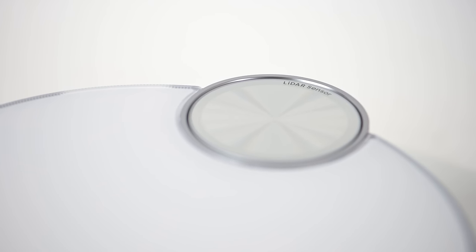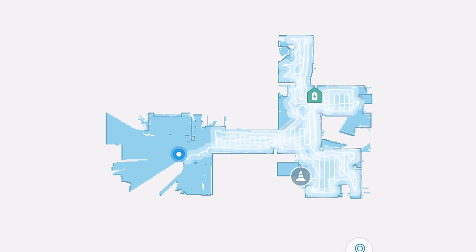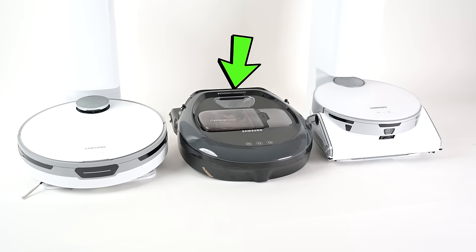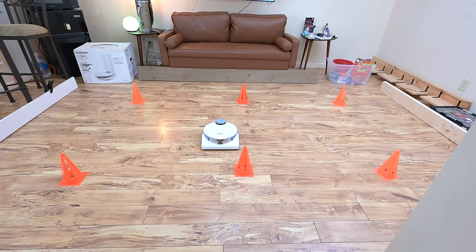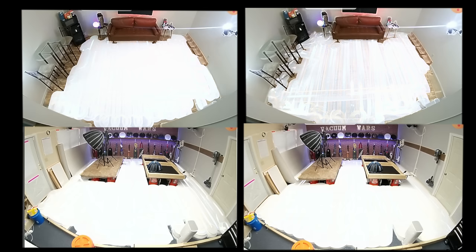They both use LiDAR, which is a spinning invisible laser mounted on the top of the unit, which helps the robot to map out your house. Though there are pros and cons to using LiDAR over camera-based systems, which Samsung used to use, I prefer LiDAR. Both of these had very efficient mapping in the various tests I did. They mapped the house on the first try and had near-perfect coverage in both the small and large room tests.